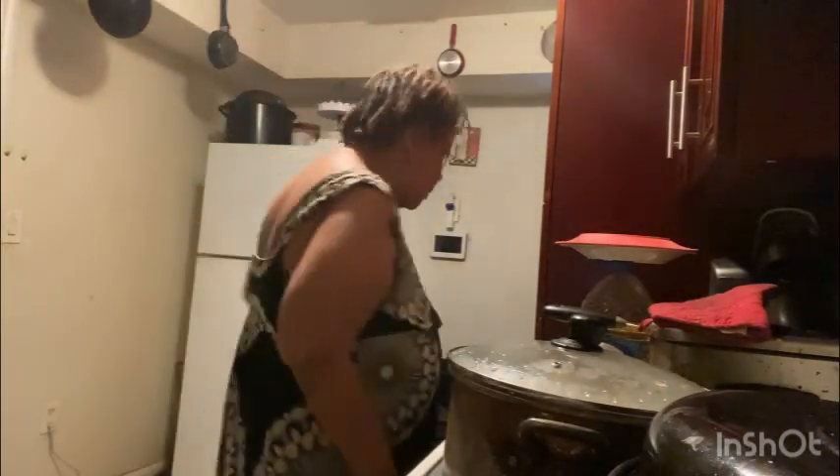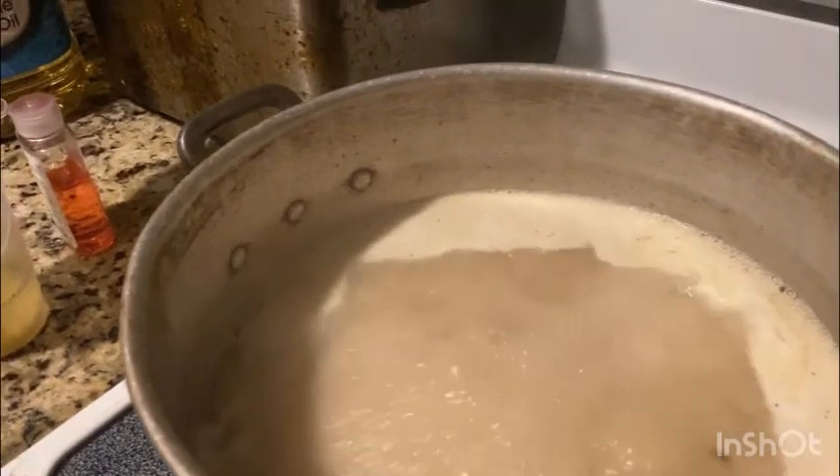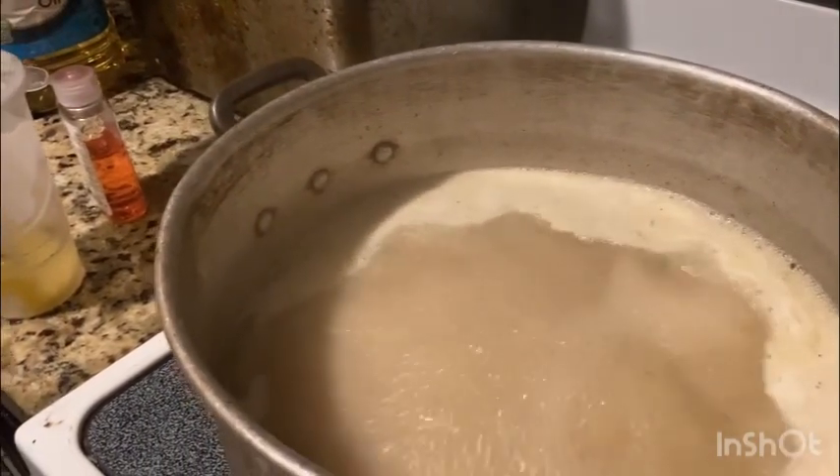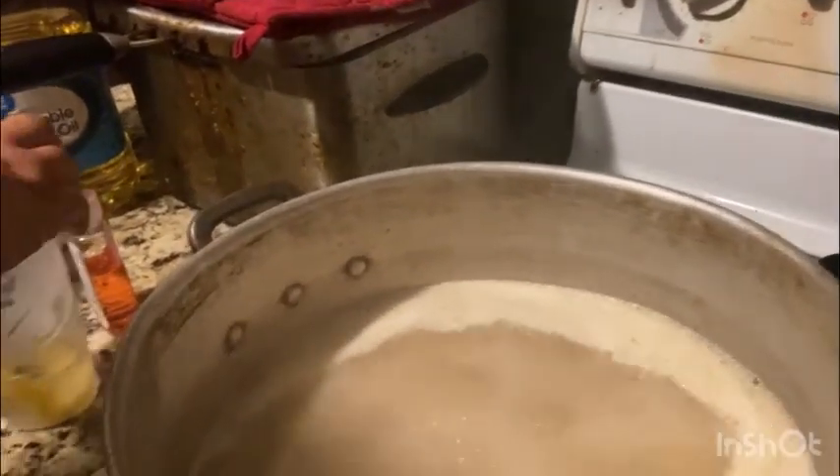I'm going to need the lid. Okay, we got these beans cooking over here, y'all. The rice is starting to get hot — we're letting that heat up and start getting ready to boil. She's gonna sit there and we'll be right back when it's starting to boil, guys.